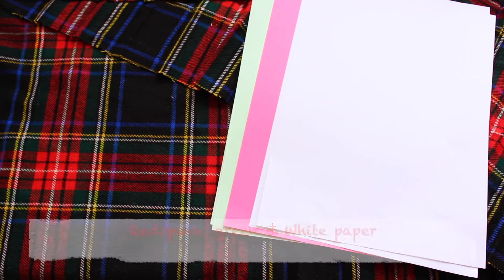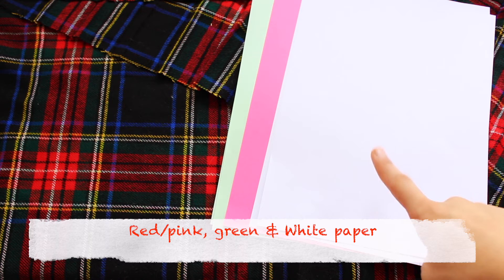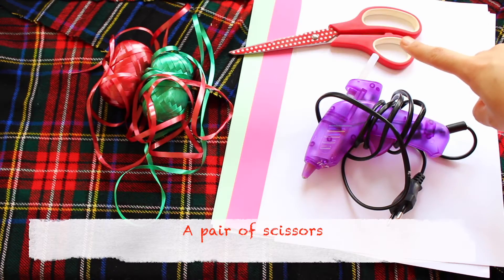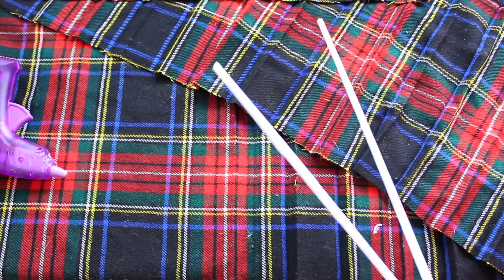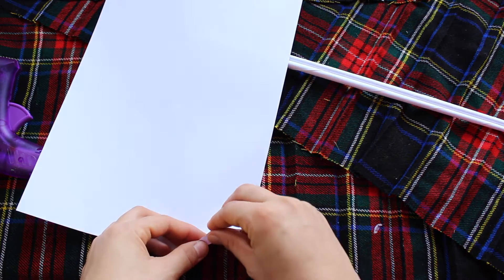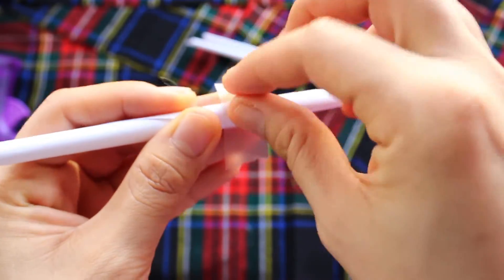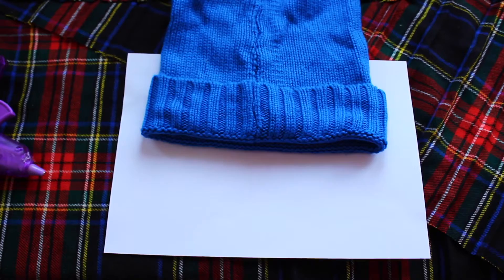Let's begin with the first one: Santa Claus props. For that you're going to need green, pink or red, and white paper, a pair of scissors, and a pencil. To make the holders for the props, all you need to do is take a piece of white paper, just roll it up, and then glue or tape it in place. Now you have your holder.